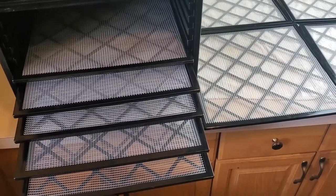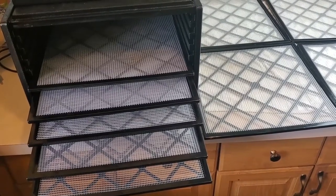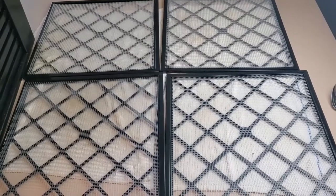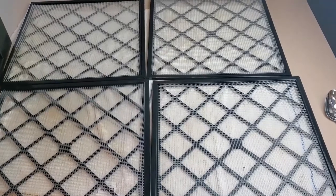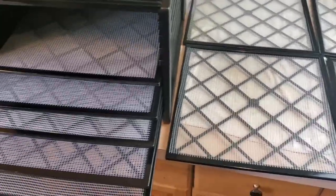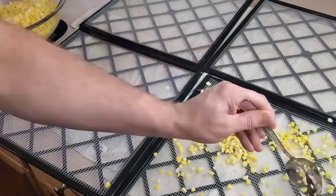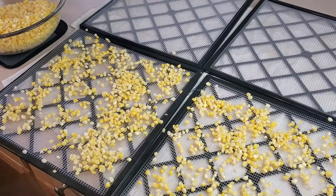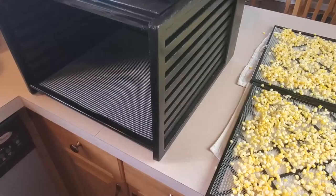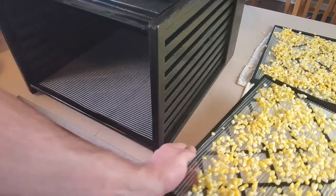Now that our corn is cooked and drained, the next step is to put it in the dehydrator. I'm using my Excalibur dehydrator, which I absolutely love, though you can certainly use a smaller one. I've got a few trays laid out on dish towels because even though I've strained the corn it still has a fair amount of water that needs to drip off. I'll use a slotted spoon to distribute it over the trays.